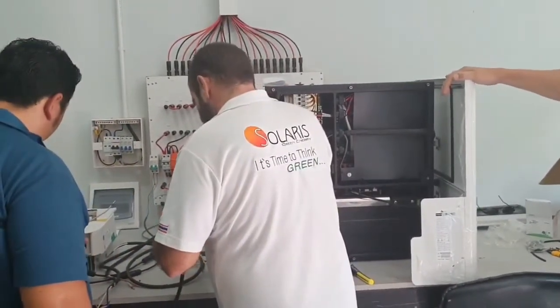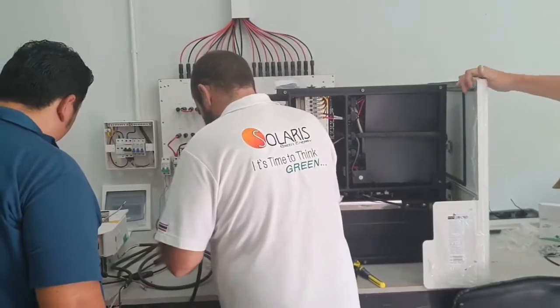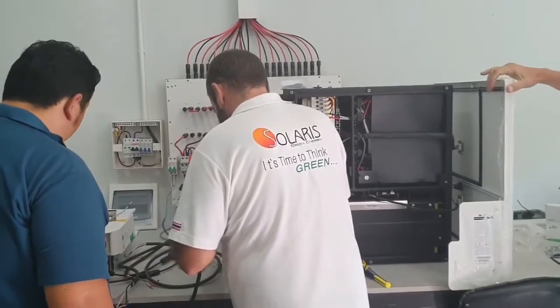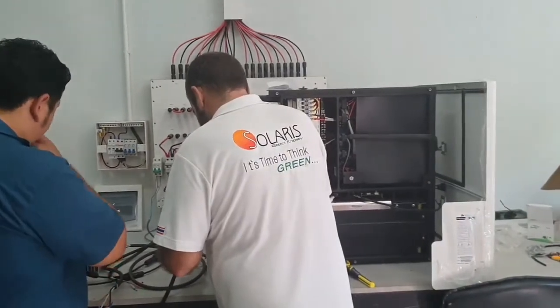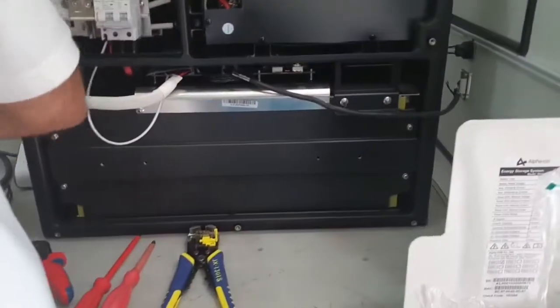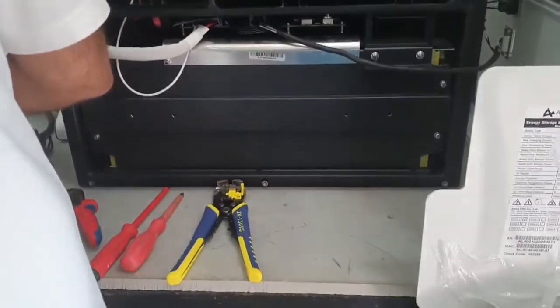This is a cheaper version of the system outside that you can connect to existing inverters. So this is instead of a generator — you would have this instead. You have proper lithium batteries here, and you can extend them.